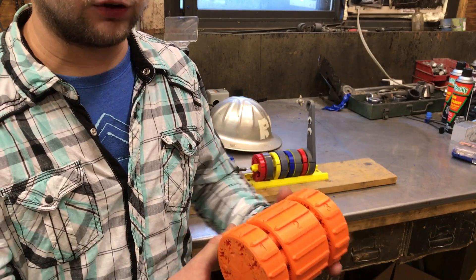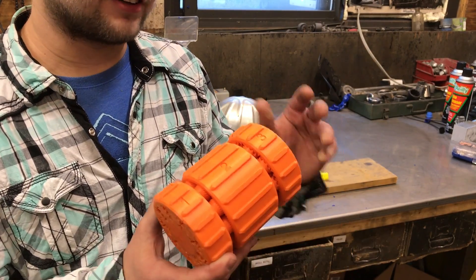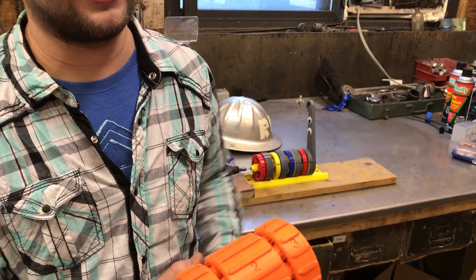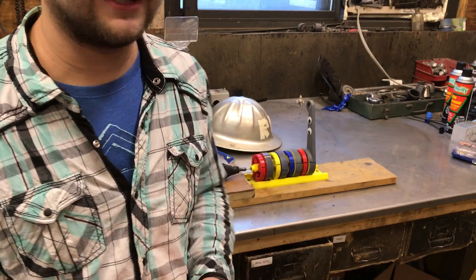If you want to see a really cool video where I take this gearbox and lift up an anvil with it, there's a link in the description — you should really check it out. Watch my other videos! Thanks for watching.